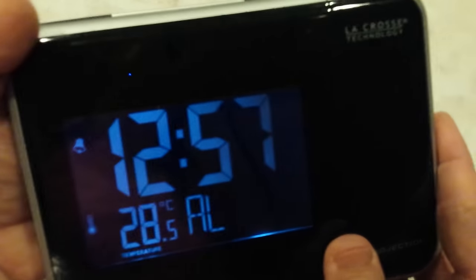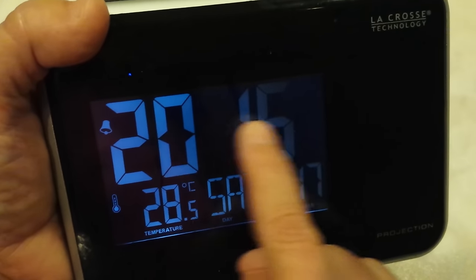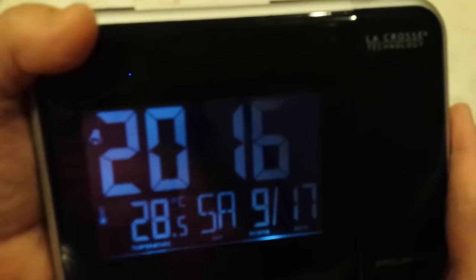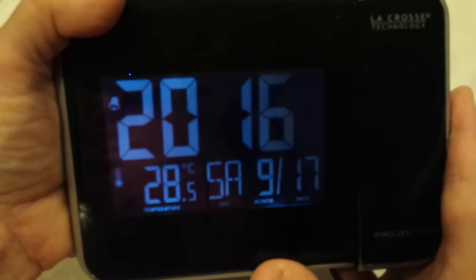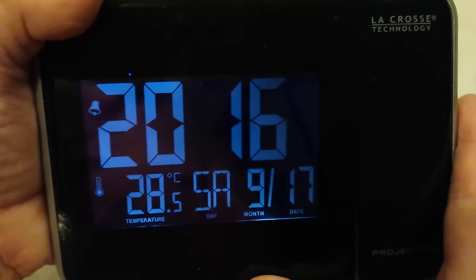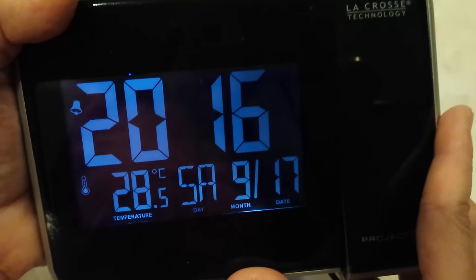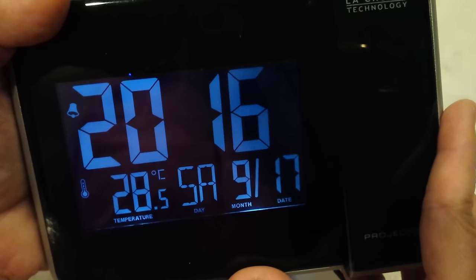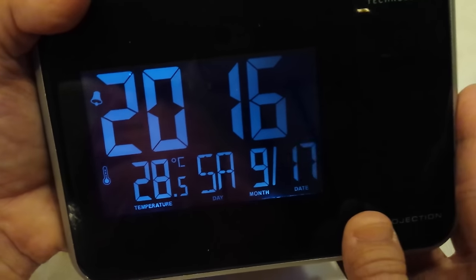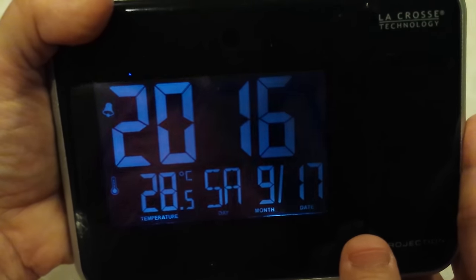If I press mode one more time, I'm in calendar mode. The top says it's 2016, September 17th. If I hold and press the set button, the year flashes. I can go down or up. When I'm done, I press set. Now my month flashes — down or up until you're done. Press set and you go to your days. Down or up as needed. When you're done and there are no more changes, press mode to get out. If you've made a mistake, you just press set to rotate around again.